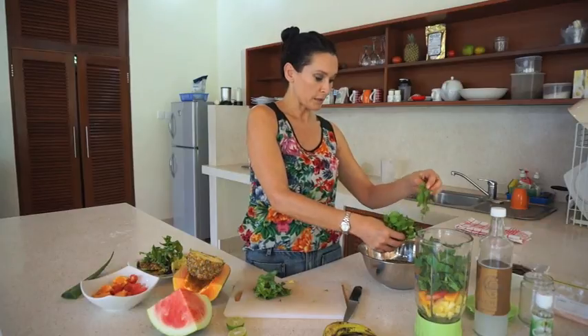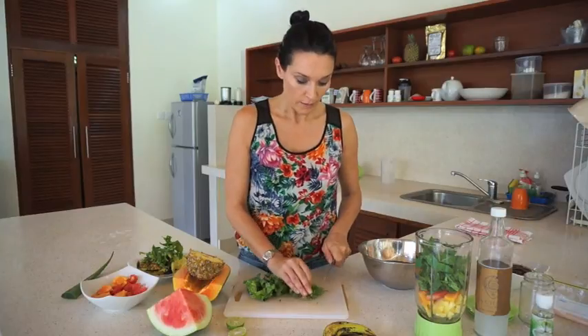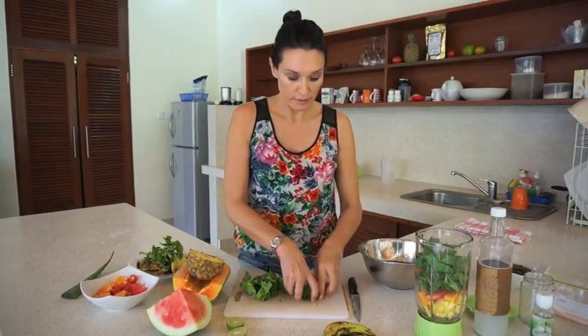I've got some beautiful fresh mint — I'll get a handful of that in. Everything's been soaking in filtered water. Unfortunately you can't drink the water here; it's pretty dangerous.